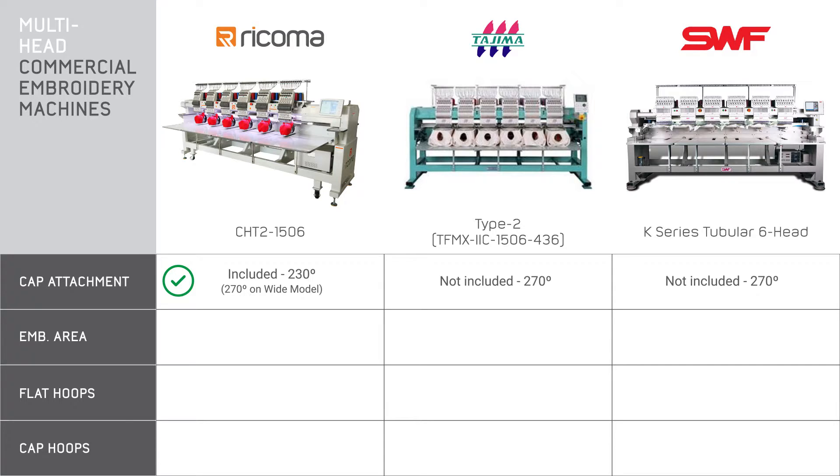Now let's take a look at the maximum embroidery area, which we briefly mentioned at the start of this video. This is definitely an important feature because it refers to the actual size of the design you can embroider. These are all pretty large embroidery areas with ample space — they're about the same, with the Ricoma and SWF at 400 by 450 millimeters and the Tajima at 451 by 362.